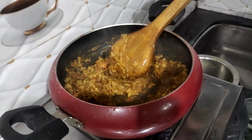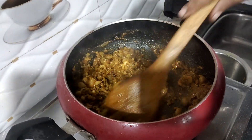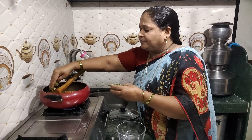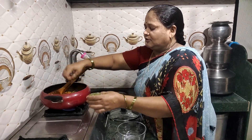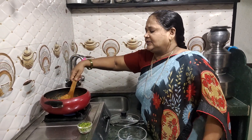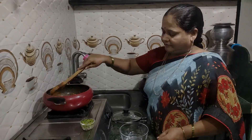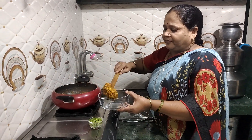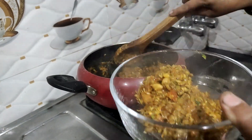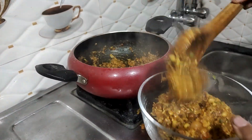We can do everything we can do. We can add some to the pot. We have garnishes, and we will serve the dish. The dish is very warm. This is quite good and beautiful.